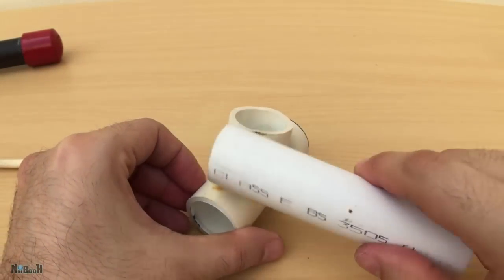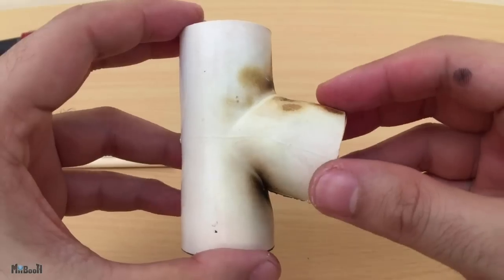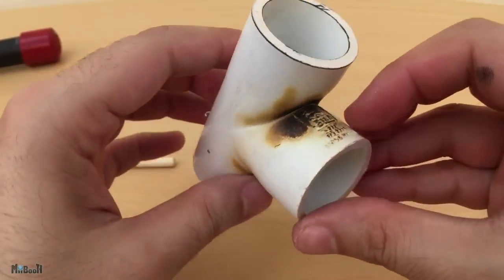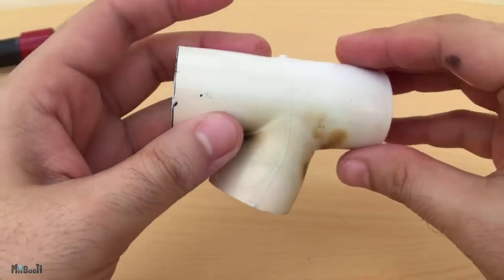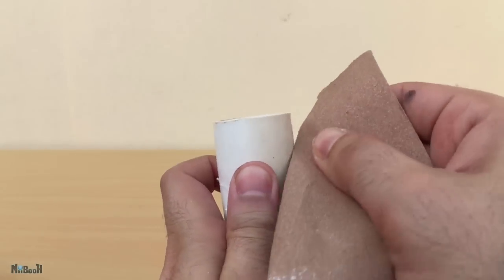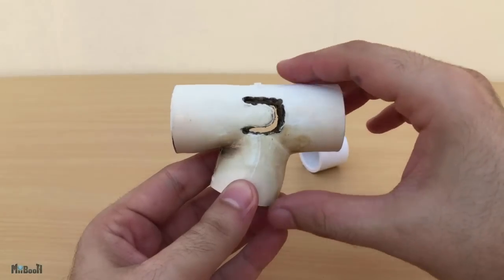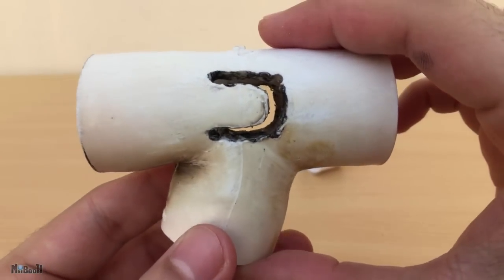Once done, you can see we have our own makeshift Y-joint and it's pretty solid. I'll use some sanding paper to clean it up a little. Next, I'll make my handles for the bands on this T.